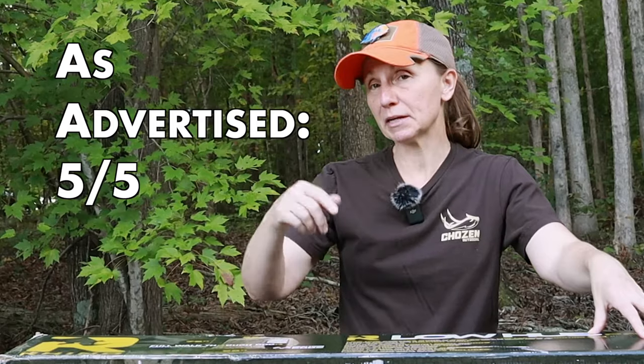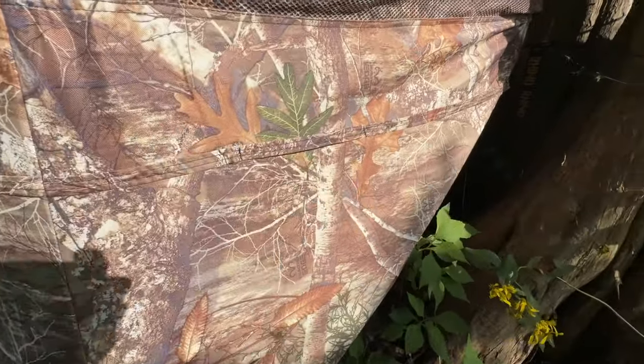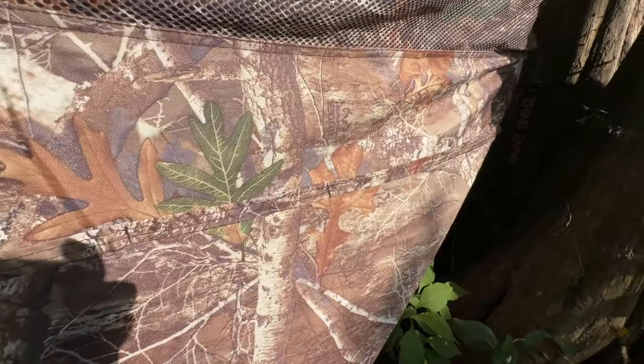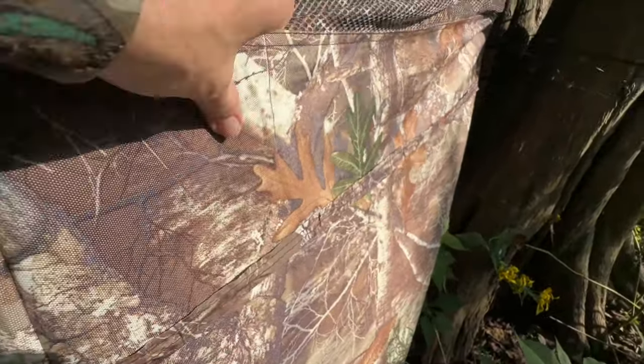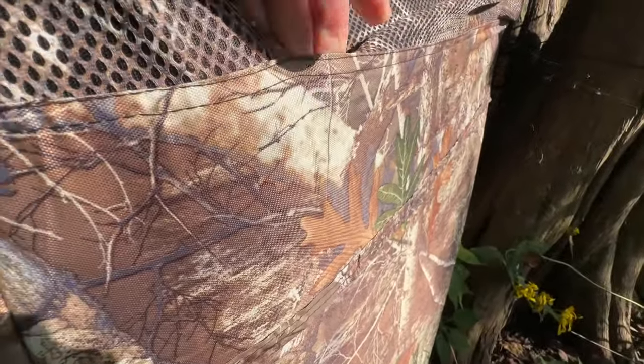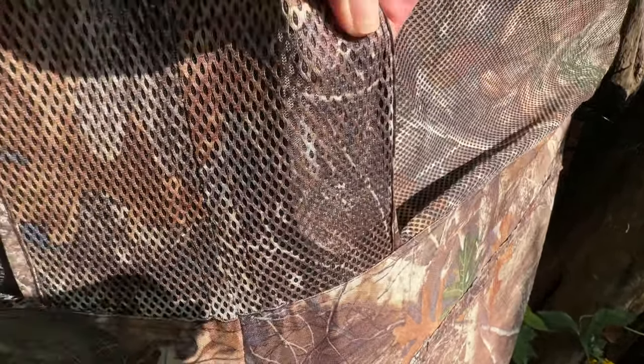Overall, the Low Hub Pro does what they say it should do, so I'm going to give As Advertised a 5 out of 5. Now, onto construction and durability. The Low Hub Pro is made of 600 denier fabric in Realtree camo, so it feels very sturdy and should stand up to quite a bit of wear and tear. That 600 denier fabric also has waterproof and water-resistant qualities. We did not have the chance to test it out in rain, so if you have this blind and have had it out in the weather, comment and let us know how it did.